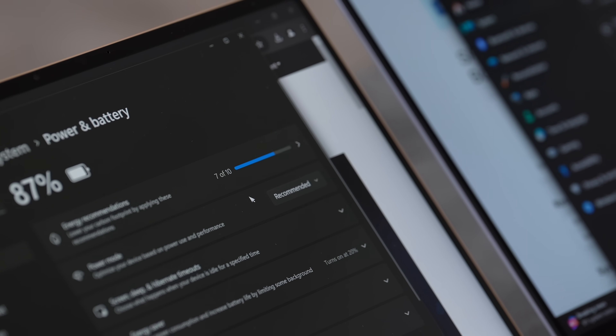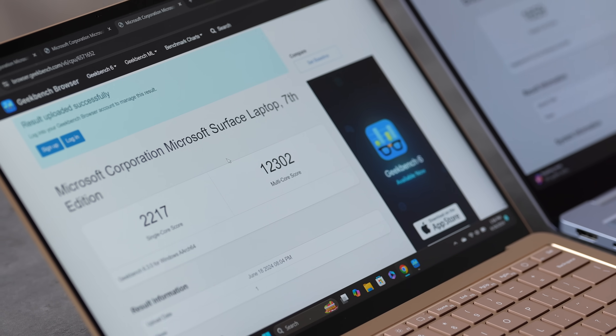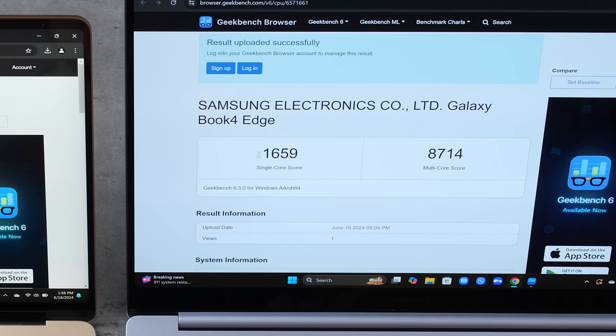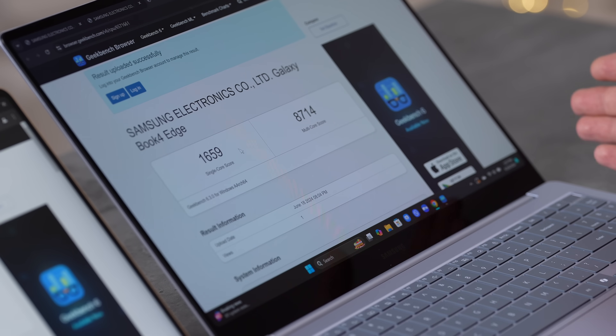Now let's run both in their most efficient modes — Recommended on the Surface and Best Power Efficiency on the Samsung. The Samsung's performance got absolutely butchered: 8,700 multi-core and only 1,600 single-core — that's like an Android phone. The Surface dropped from 2,600 to 2,200 single-core and multi-core barely went down, less than 2,000 points difference. Samsung appears to use this efficiency setup to achieve their advertised battery numbers.